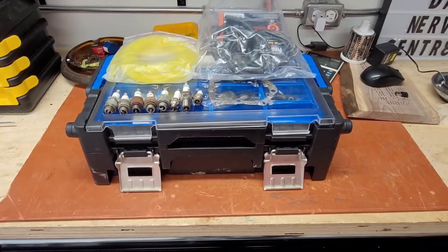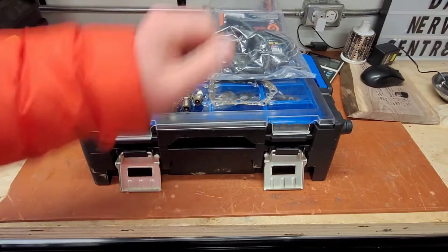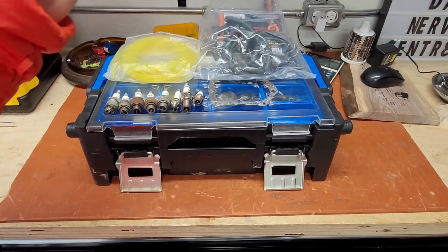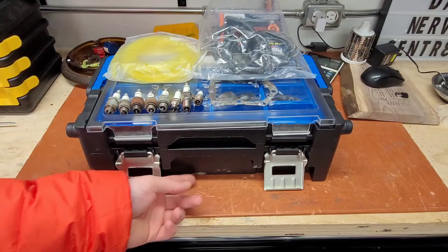The first part that I would recommend having is going to be fuel line for both weed whackers and lawnmowers. For weed eaters, you're going to need the two sizes, so the one bigger one and the one smaller one are good to have. And for fuel line for a lawnmower, usually just quarter inch regular fuel line will work good.